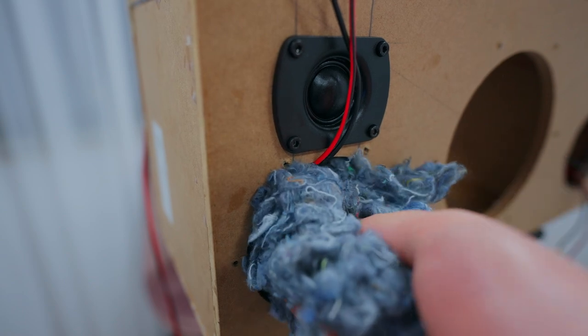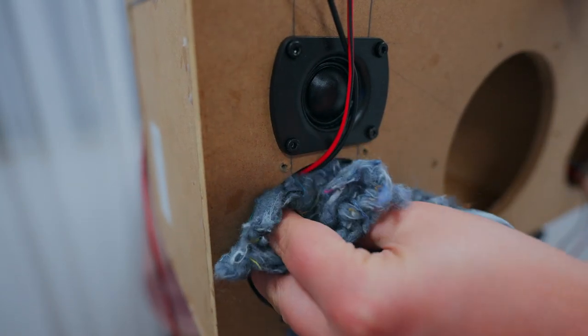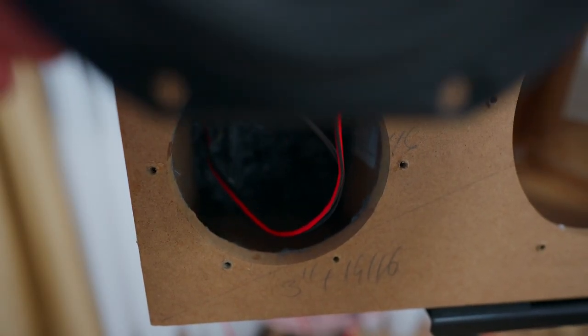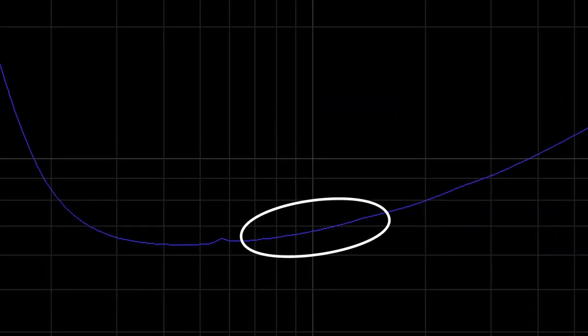I'm using this oddly looking stuff — works very well. I always wonder what it is. I think it's recycled clothes or something. I'm filling the chamber up with this stuff and let's do another measurement. No more squiggles. Well done, shredded jeans stuffing.